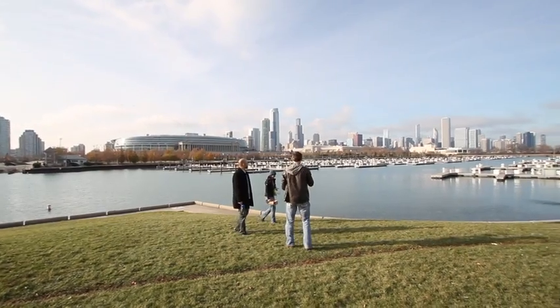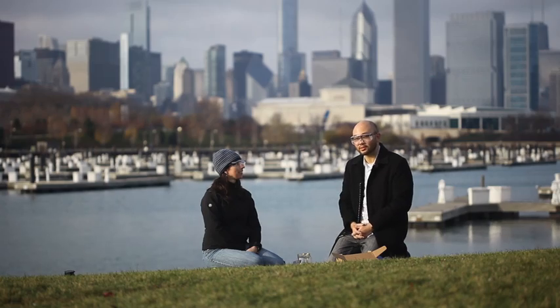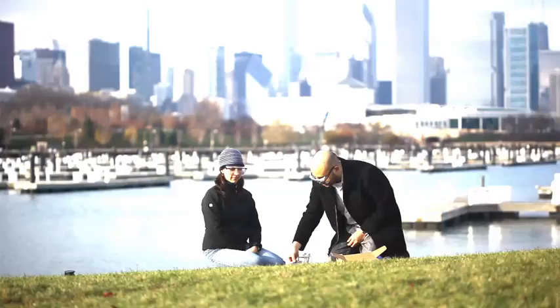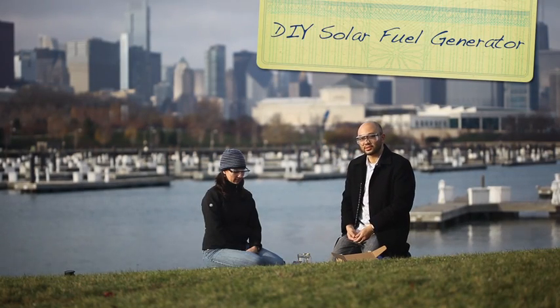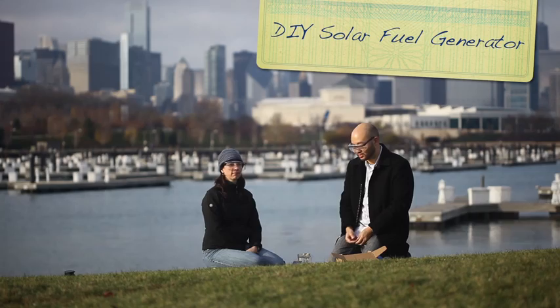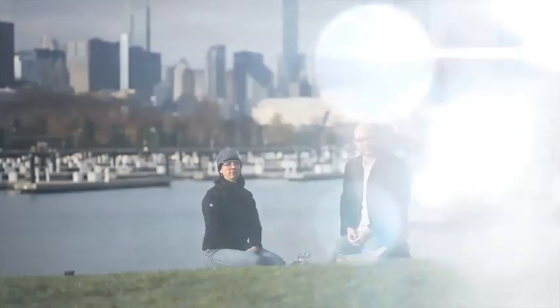Amanda and I are here with a very simple experiment that we want to do. We convert light energy, ultimately, to chemical energy — light energy into chemical energy. The solar panel is going to absorb the sunlight, convert it to electrical energy, and we're going to use that energy to split water and make hydrogen and oxygen.